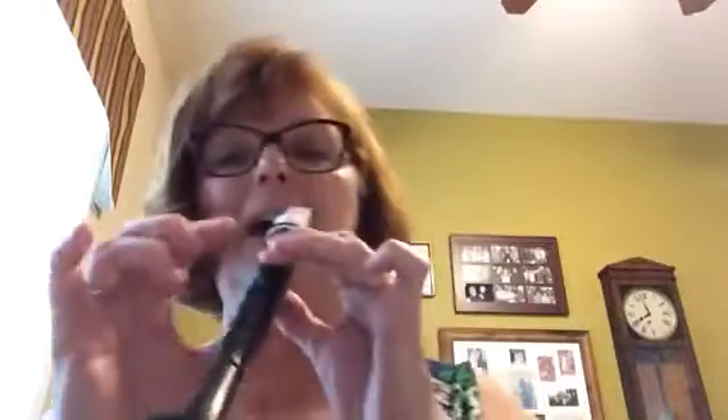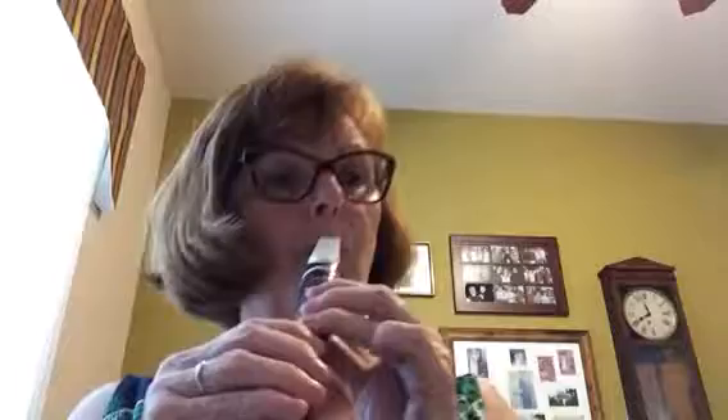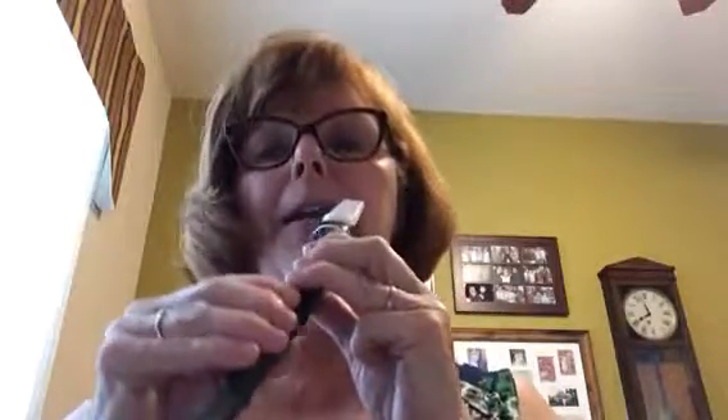Let's try that — 'Here We Come A-Wassailing.' Measure five. Now let's try playing both lines together: 'Here We Come A-Wassailing.' Measure one, starting on a C. Ready, play.